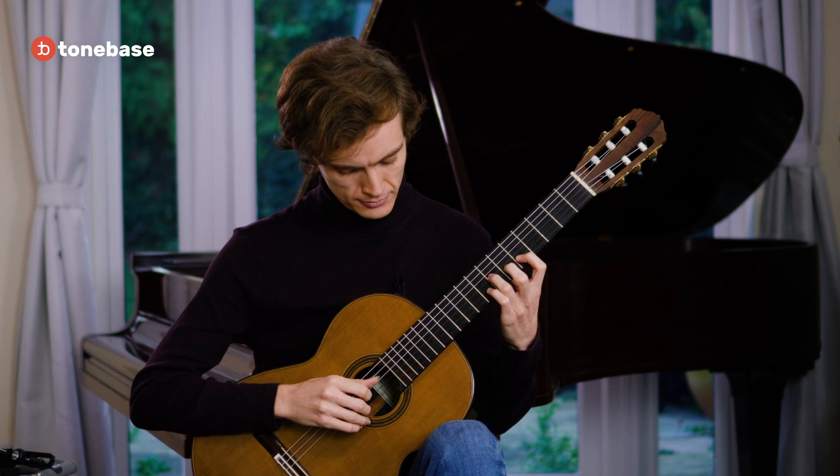Now what happens when we have notes on different strings? Something different comes into question — we have two different timbres. Playing two notes on one string is easy in terms of maintaining a consistent tone, but across two strings the third string sounds a little bit warmer and fuller than the second string. Our ear is able to perceive the difference quite easily, so even well-connected notes will still be perceived as slightly different elements.